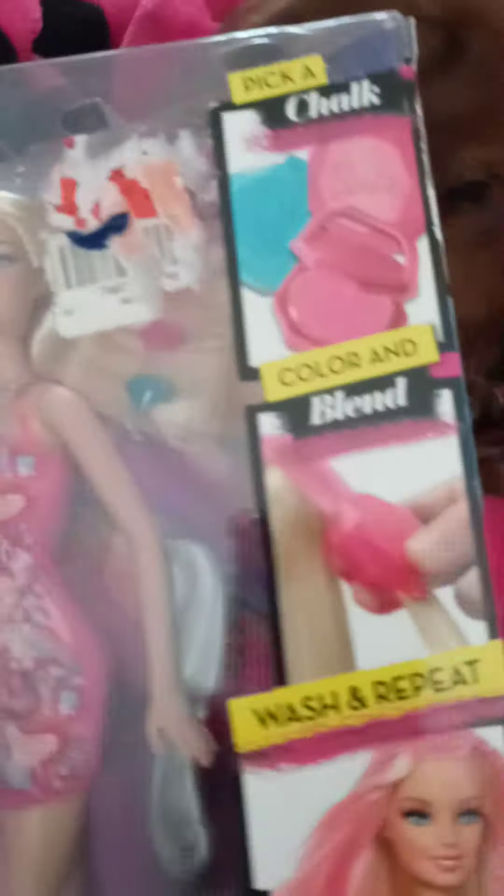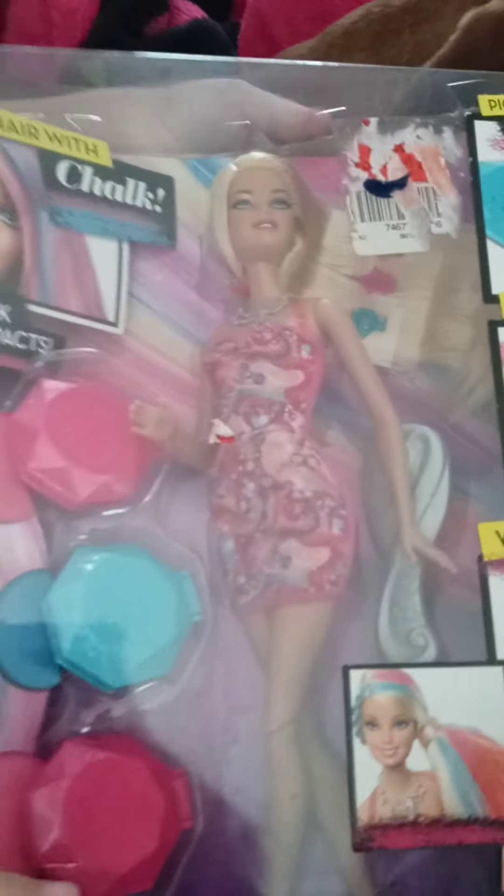Hair chalk. She has three hair chalks and clips for her hair and she has a brush. That's all she has. What do you see over here?